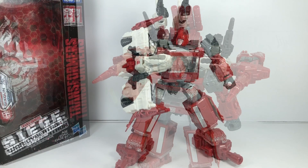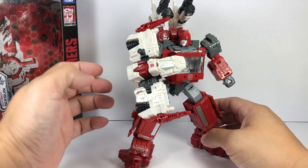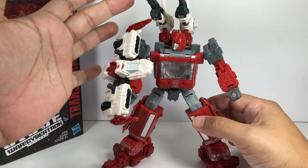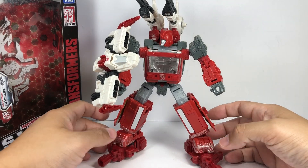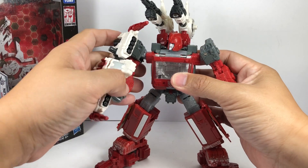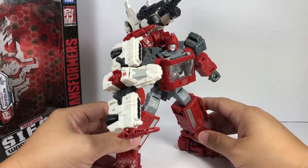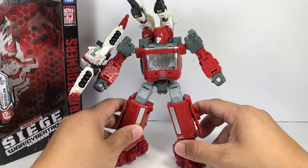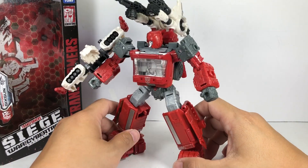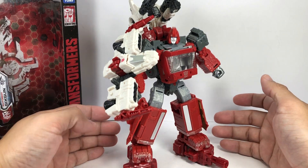Here is the offensive loadout configuration. This actually looks more like a defensive configuration with all the shields, shoulder cannons, and the cannons on his feet. I actually think I like this more as a defensive position. The pieces are split evenly onto the body of the figure, and it's a lot more stable and practical. It works.